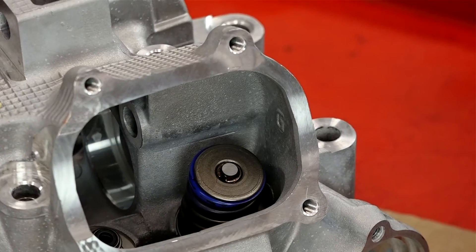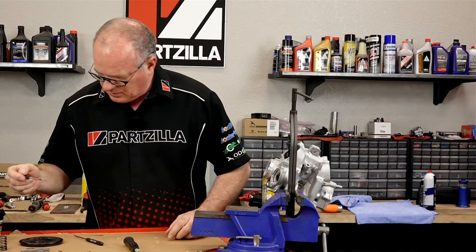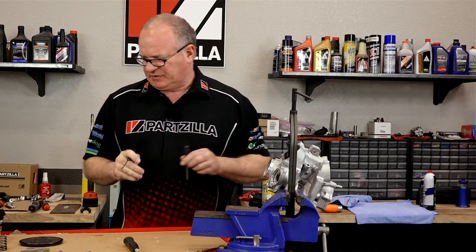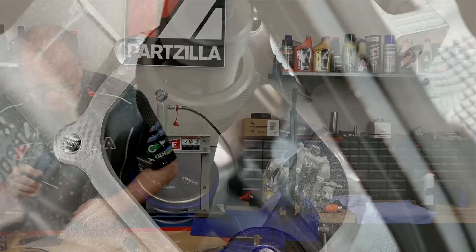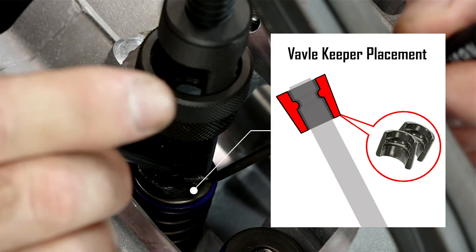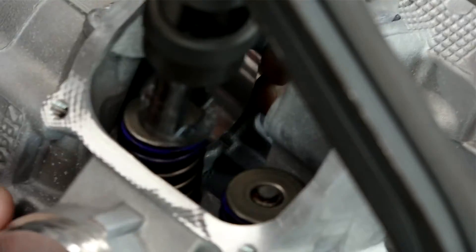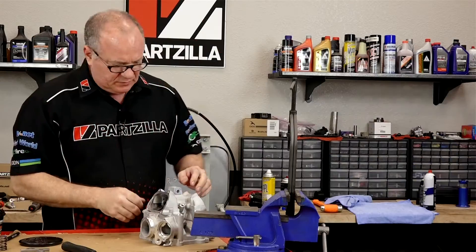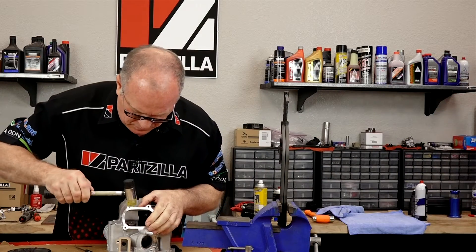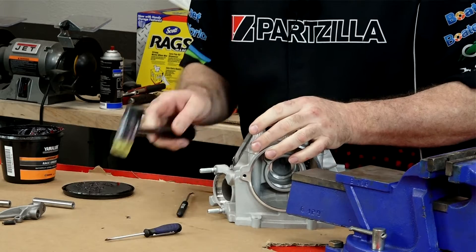Two down, two to go. So we've got our valves in. Let's start working on the camshaft bearing, the camshaft, and then our rocker arms.